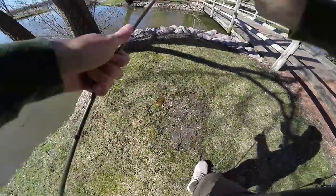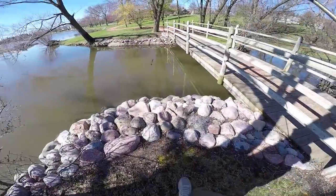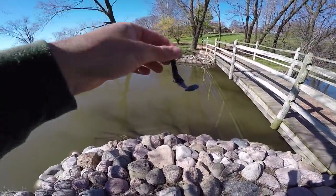Next bait to cross off my list is this little black and blue finesse craw on a wobblehead.